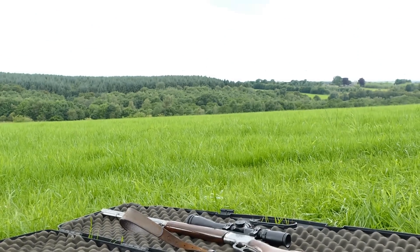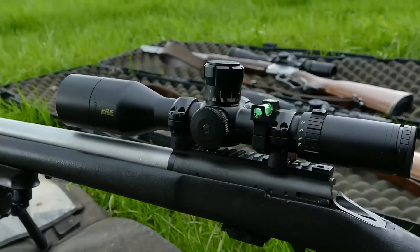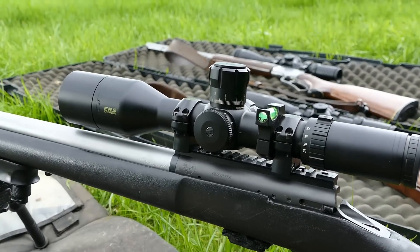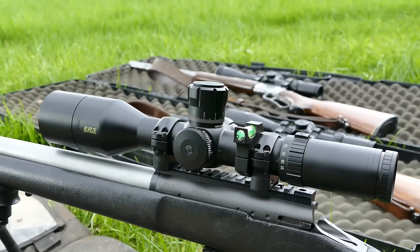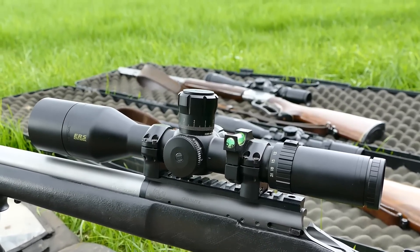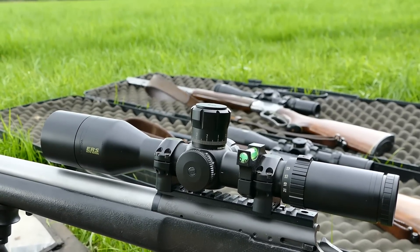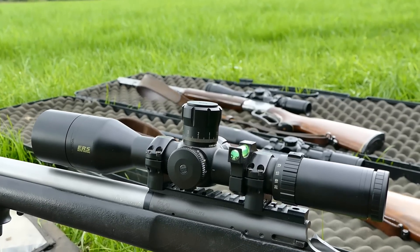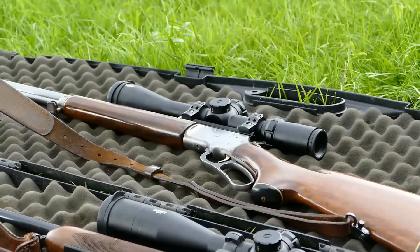Hi guys, Richard here from Sharpshooting UK. I fairly raved about the 34mm Elite Tacticals from Bushnell, particularly the bargain DMR that's £840 at Optics Warehouse — 100 minutes squared away, better glass than the Cytron S3, which is the class leader under £1,000. Absolutely loved it. I've always been a fan of the Elites, and I've got some others here to show you: the 30mm Elite Tacticals in first focal plane.